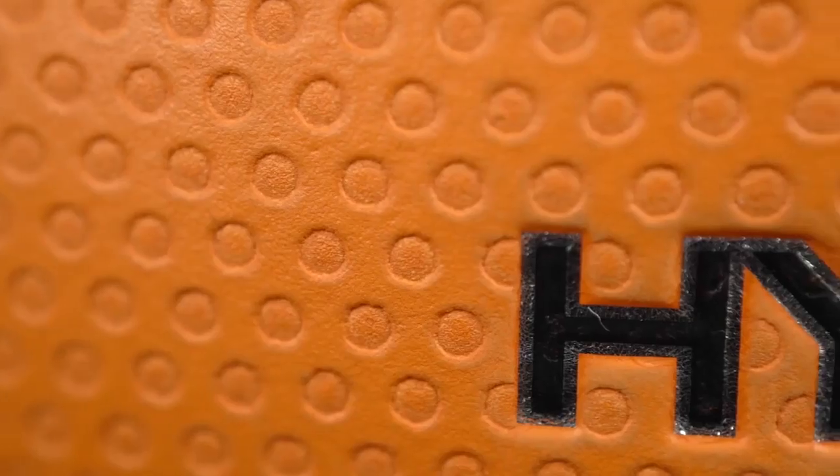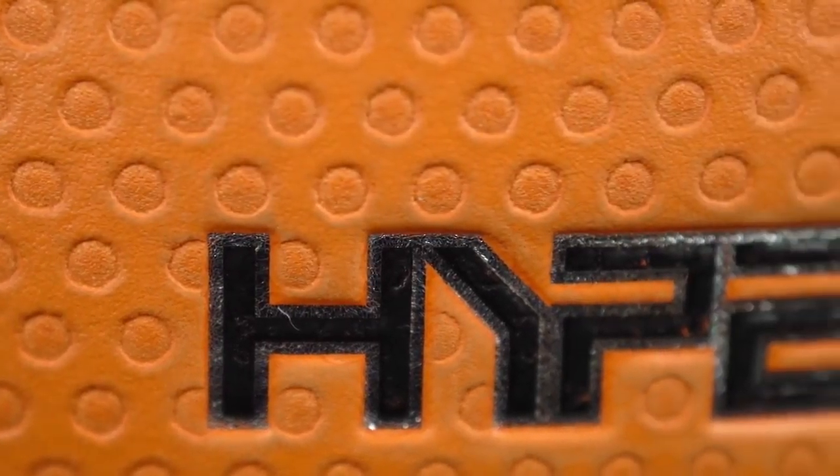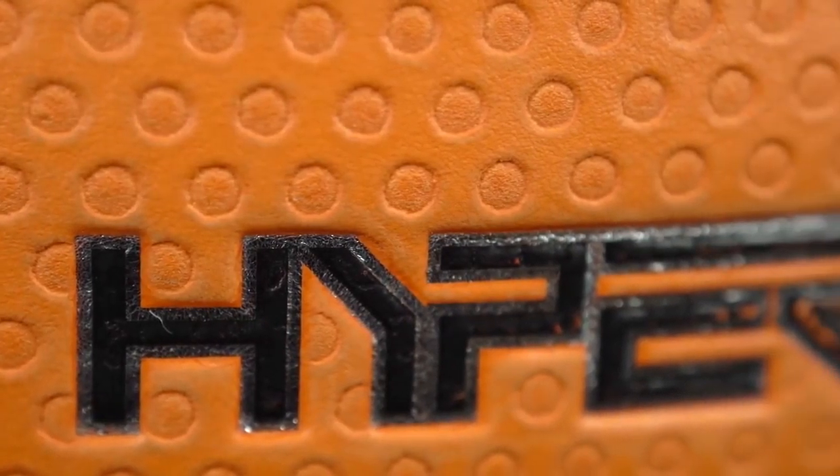Moving on, the next one is my favorite ball out of all of these — it's so grippy. No matter how dusty it is, you're not going to lose any grip. Even if it's sweaty or gets wet, you're not really going to lose any grip — it's just tacky. It comes in at 65 bucks. You can get some sales or discounts for a little cheaper, and it's fairly new. This is my favorite ball to play with.